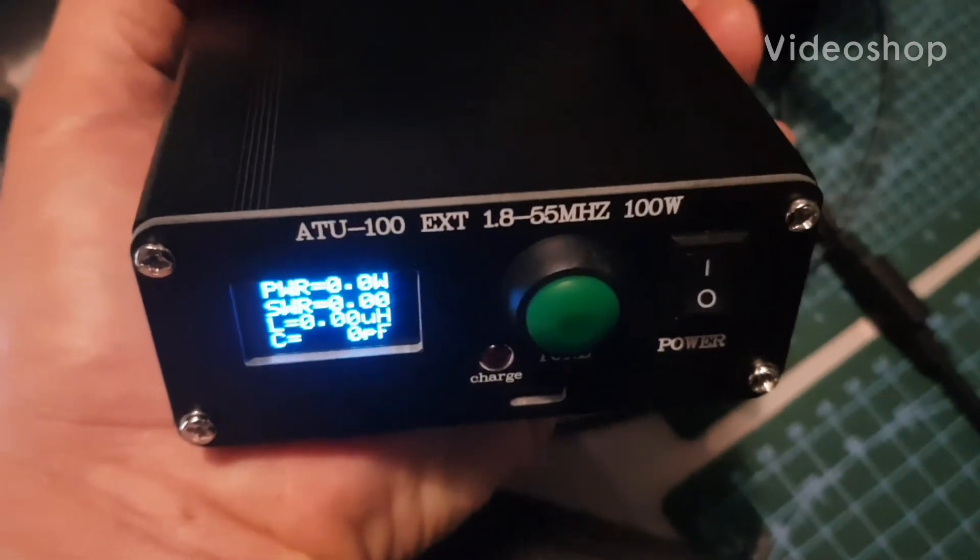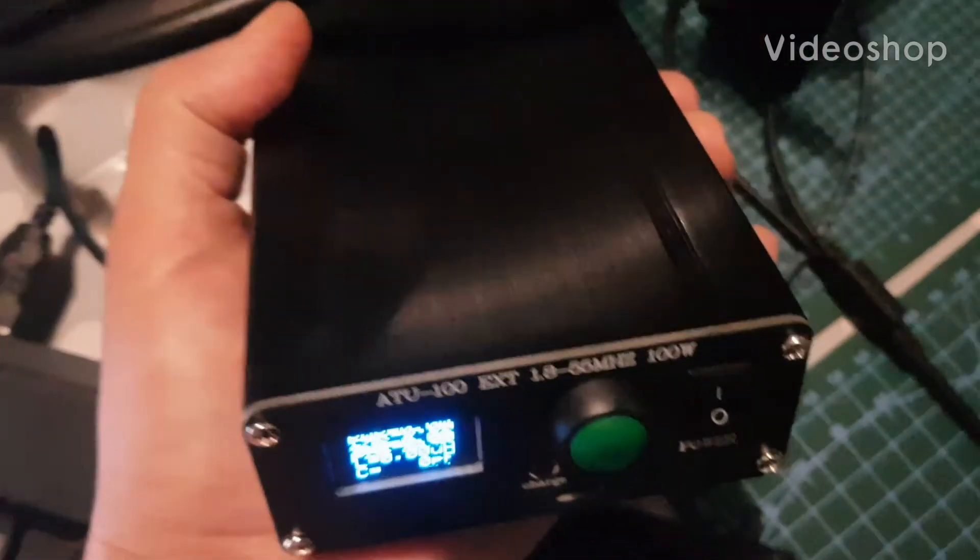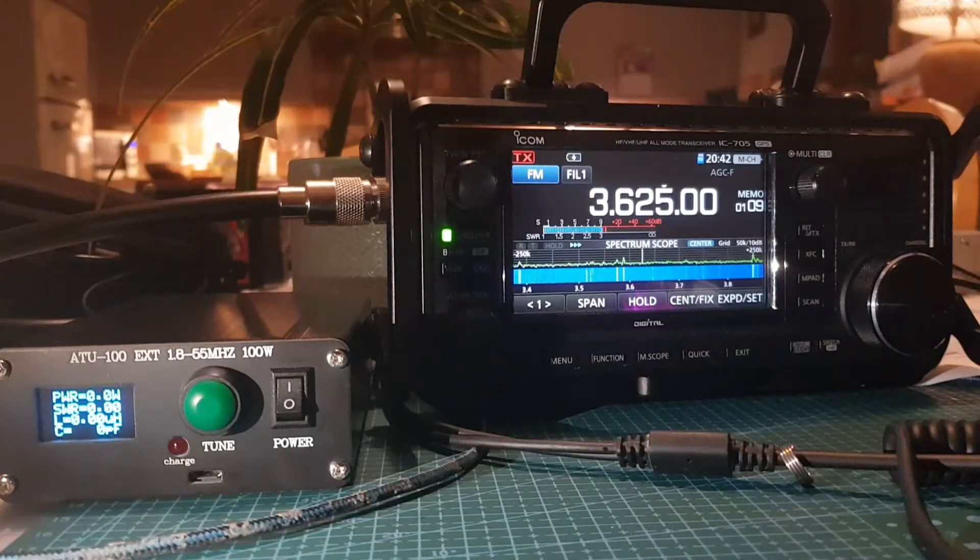Welcome to M0FXB's channel. We've got this budget ATU called the ATU-100 antenna tuner. It covers 1.8 to 55 MHz and, believe it or not, it's rated at 100 watts — and it's a very small device.